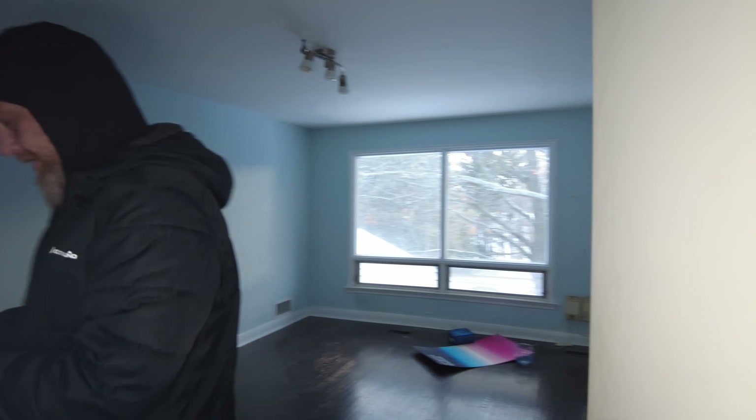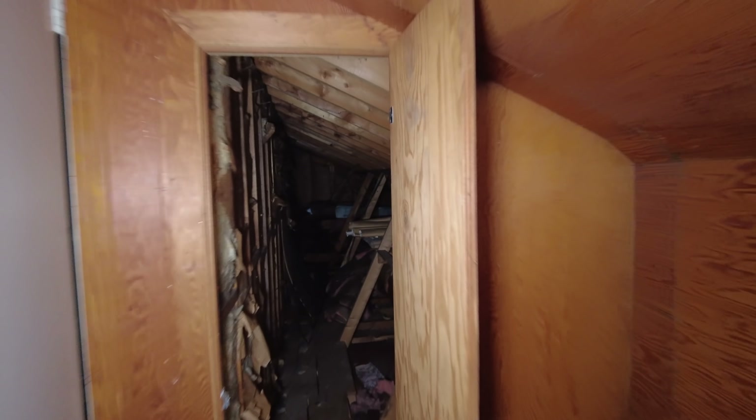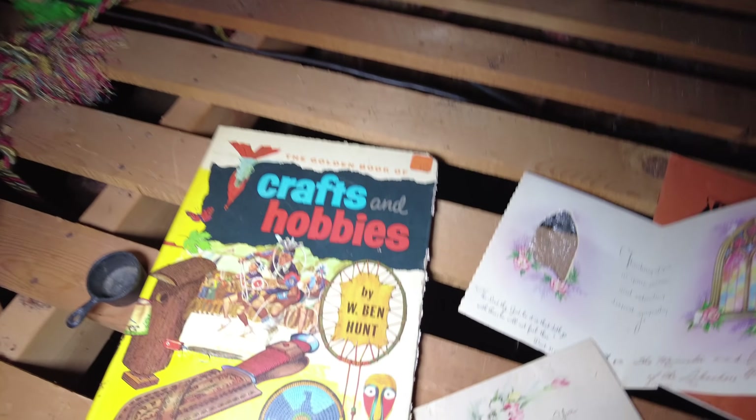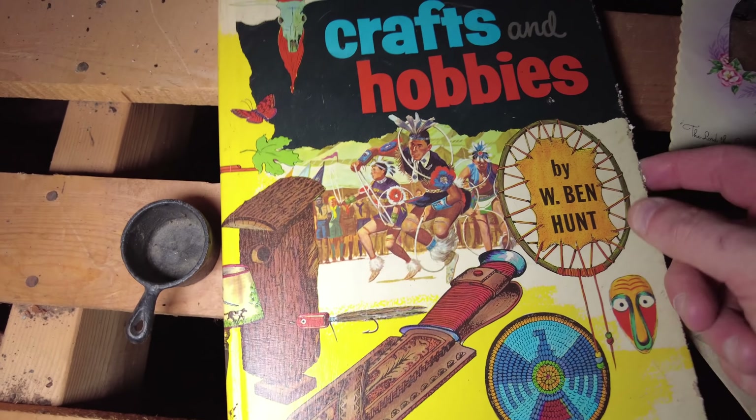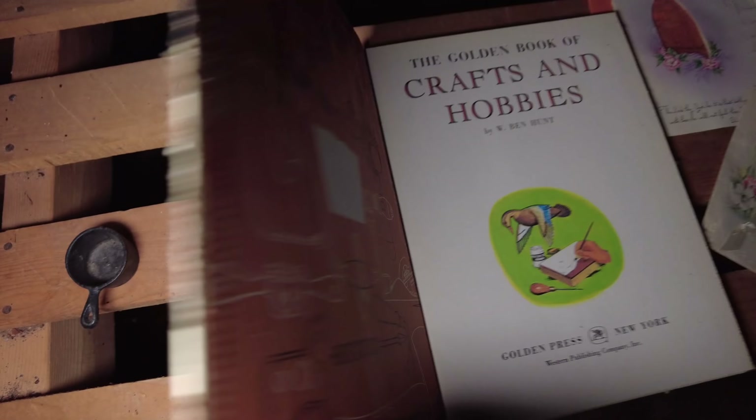This room's just blue. Then there's like an attic furnace room. This is that trap door that I showed you guys — it's blocked off from the floor below us. What's back here? I didn't see this. Wow, look at this little book — 'Crafts and Hobbies,' the Golden Book of Crafts and Hobbies, and it's got Native American imagery on it. Probably considered offensive by today's standards.